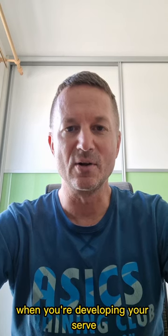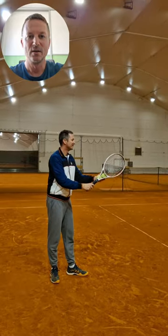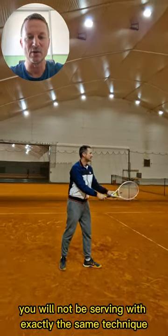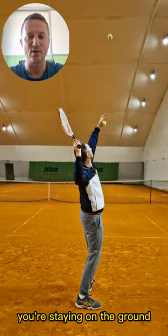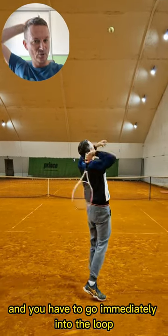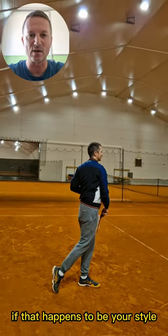One of the key exercises when you're developing your serve is learning to serve very slow. When you finalize your serve, you will not be serving with exactly the same technique, because with this exercise you're not really jumping — you're staying on the ground and you have to go immediately into the loop, because there is no time to wait in the trophy position, if that happens to be your style.